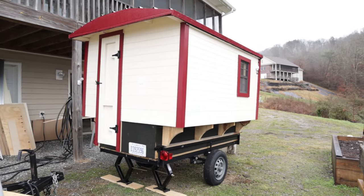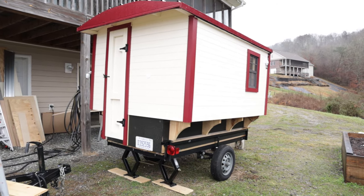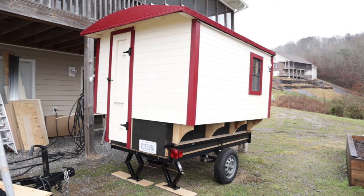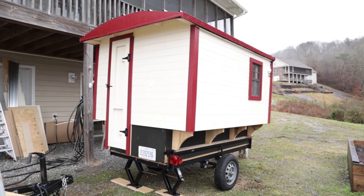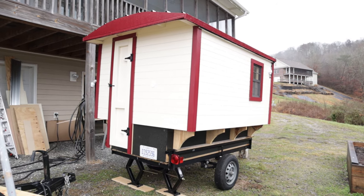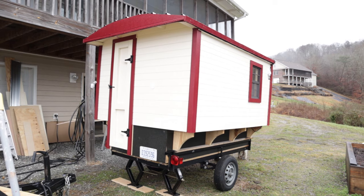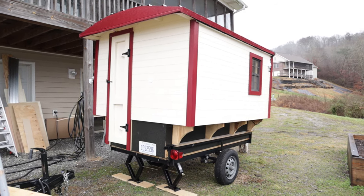Let's take a tour and see what has been completed and why we have done some of the changes. This is the back side of the trailer and you can see we have the license plate installed and most of the trim is done. If you look very carefully you can see that there is a metal roof up on top, in addition to the ice and water shield and the multiple layers of plywood.